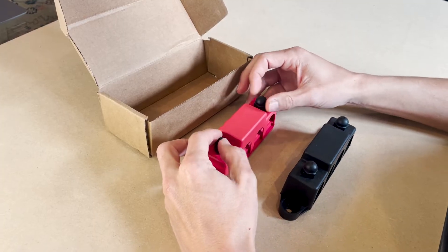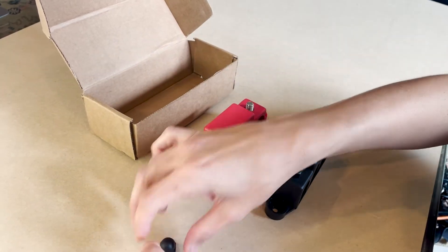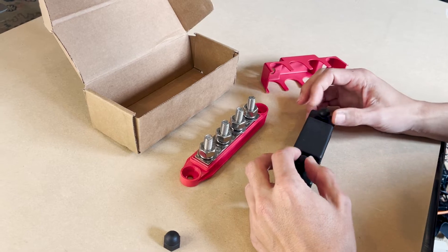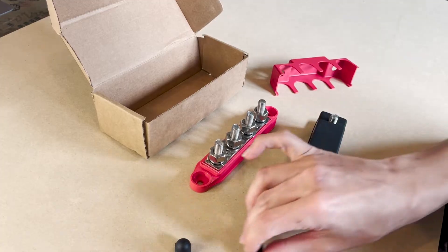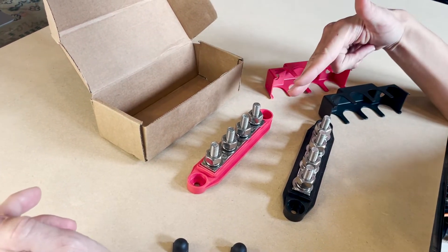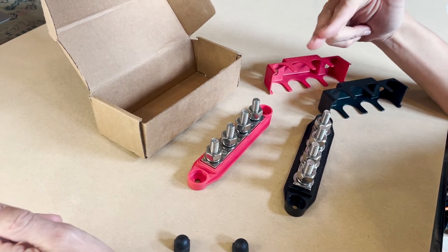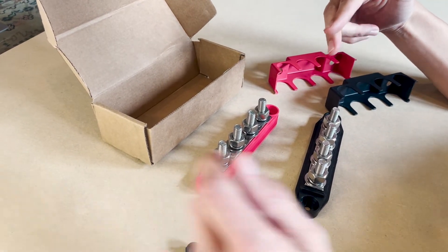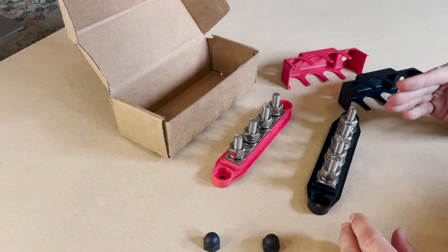These bus bars are essential to keep your wiring neat, tidy, and organized. The red bus bar distributes power from the battery to all your DC loads, and the black bus bar consolidates that power from those DC loads and sends power back to the batteries. So what you'll need to do is connect your red bus bar to the positive terminal of your battery, then connect it to all your DC loads such as your 12-volt fuse panel, inverter, and solar charge controller. Then you want to connect the black bus bar to those same loads and then back to the battery's negative terminal post.